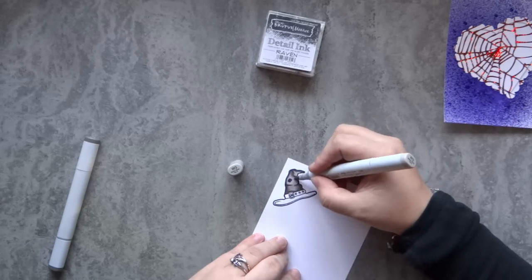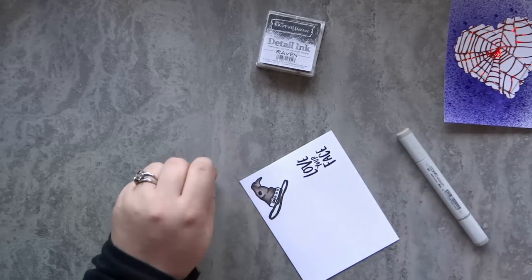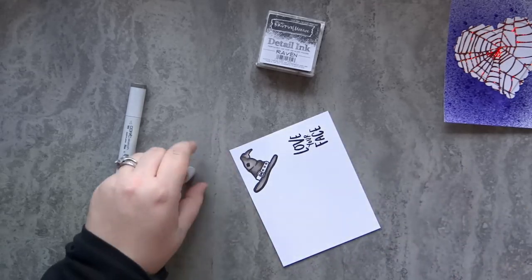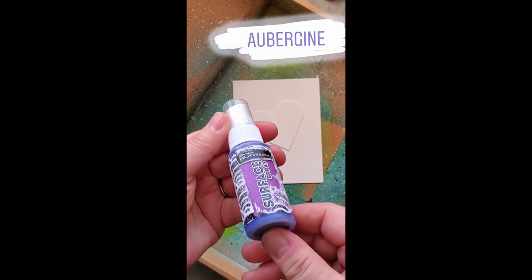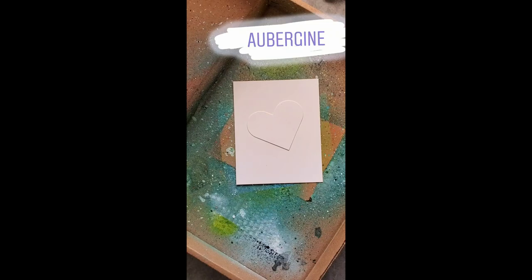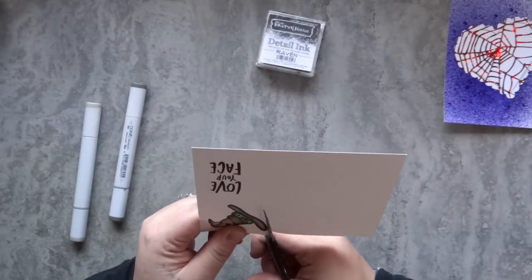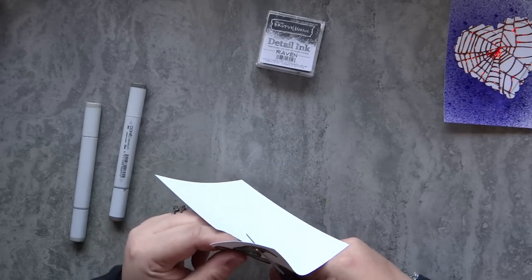I wanted to tell you a little bit about the background on the top right-hand side — that blue-purple spray paint background. That is the aubergine surface spray. I did a couple of Instagram stories showing the different colors of the surface sprays, just playing around with them and getting swatches for my swatch book. I used a die-cut heart from another piece of cardstock as a mask so that I had this heart shape in it. I just thought it looked really cool — I really liked the texture that these surface sprays have, so I decided to turn this one into a card.